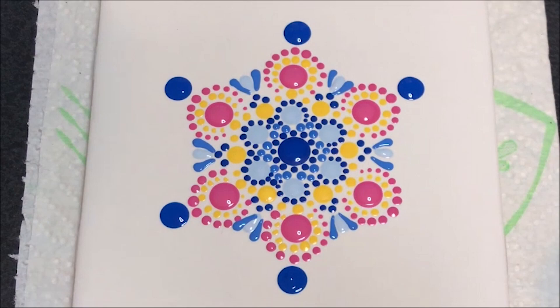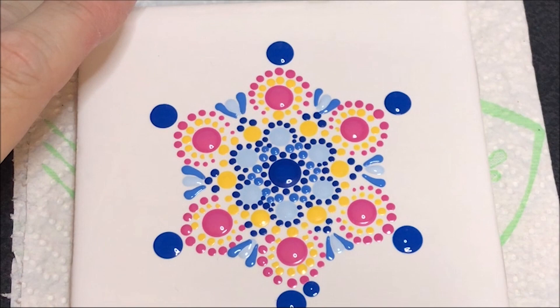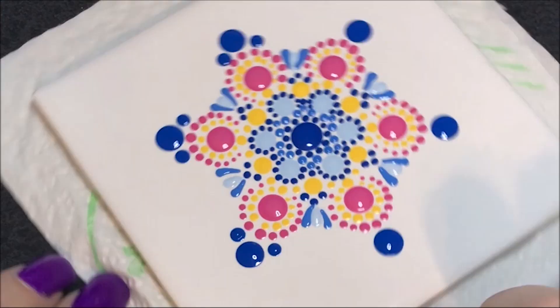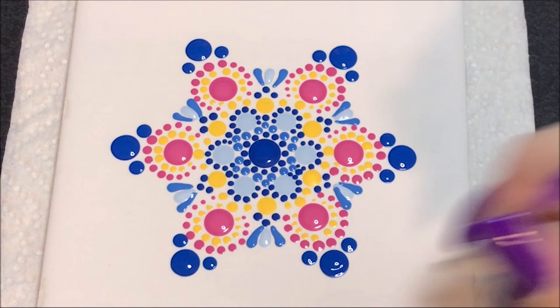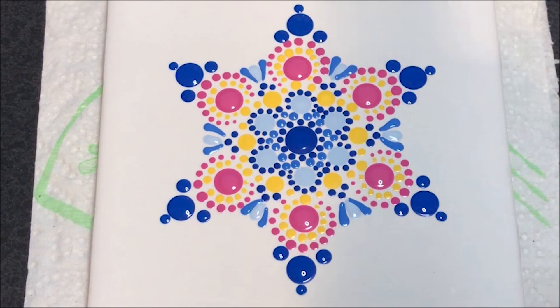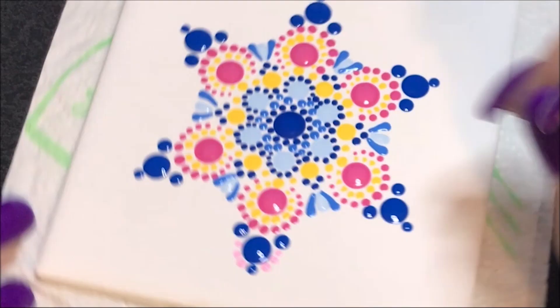Then using the number 6 with that same color, I'm going to do a dot on the base of each one of those, on each side of it. Now I'm going to go to the number 4 and do a dot in the center of these. Now I'm going to incorporate this princess pink color, which is a lighter pink, and I'm going to go with the number 3 and just walk dots from the one blue to the other blue dot.